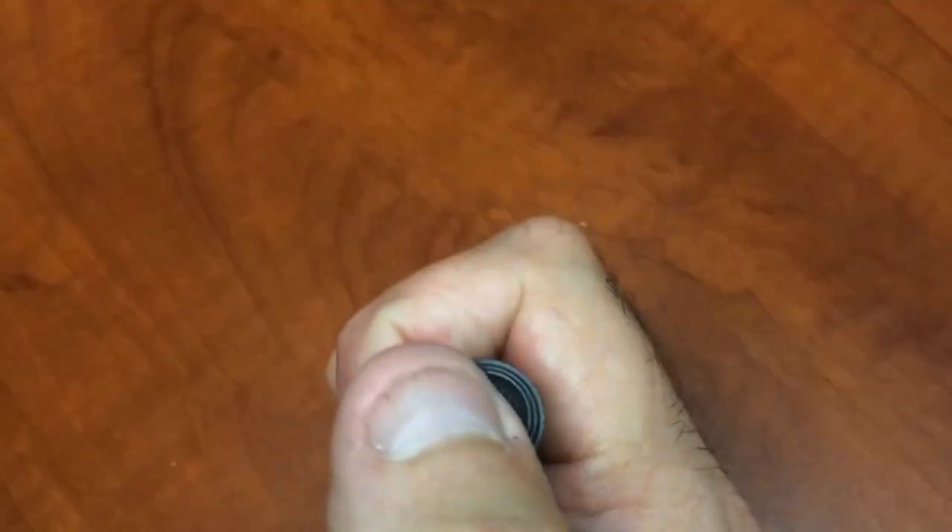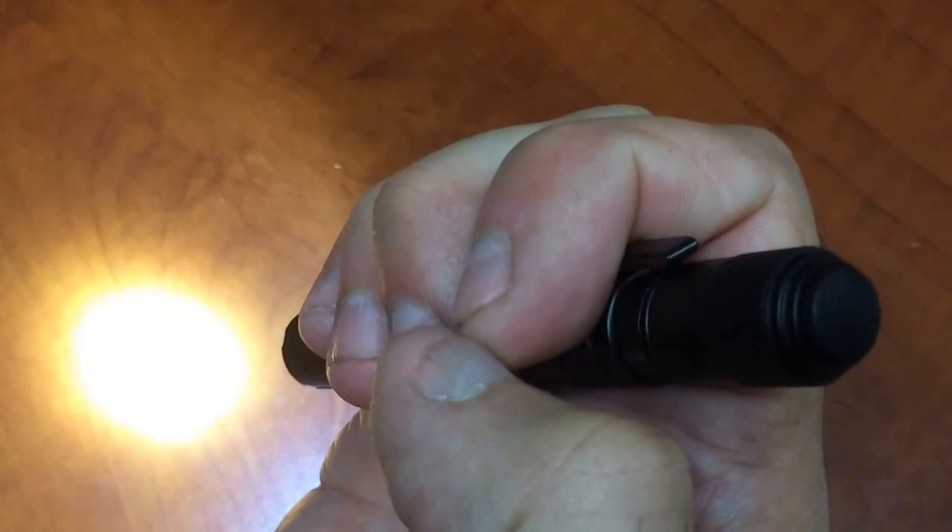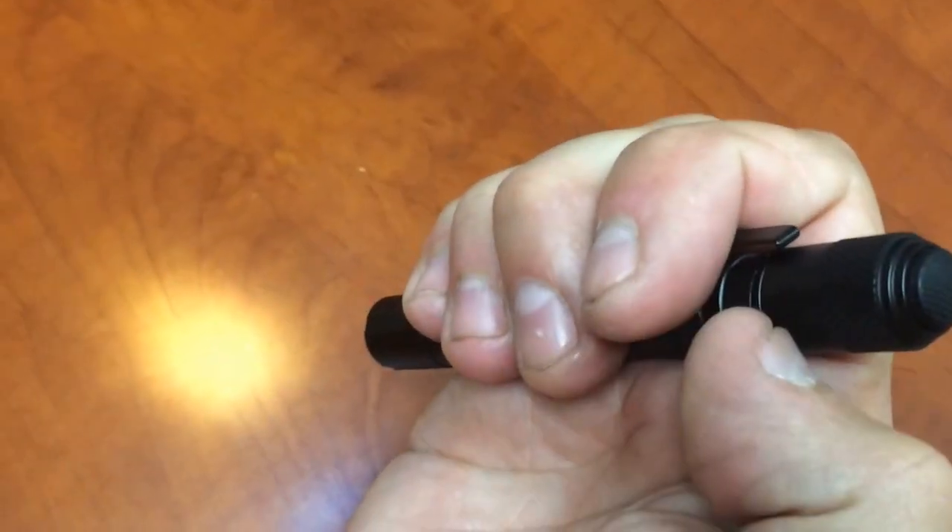It's got a real nice tail cap switch — not real soft. It's got a good, solid clicky feel when you click it on. It comes on in medium. Then give it a light touch and it goes to low. I like low.